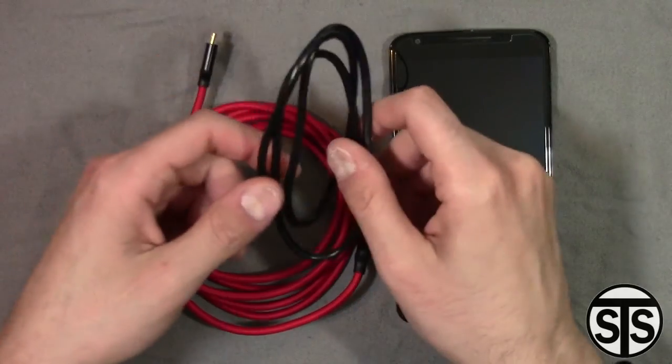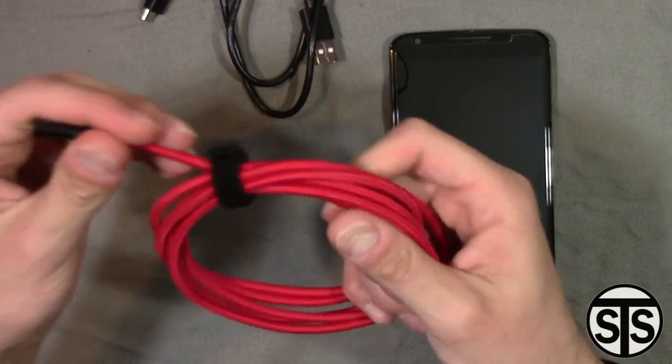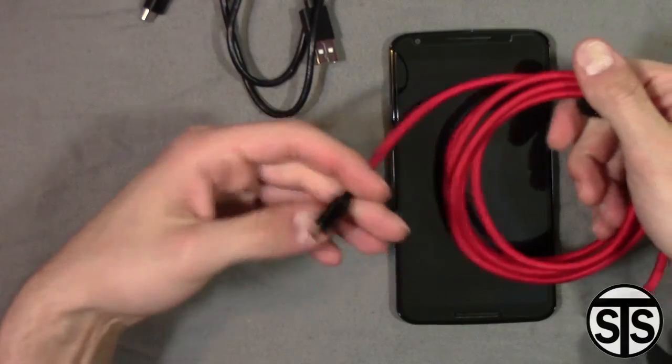Right here I got a micro USB cable, and the clip on this cable right here — I extended the wrong side anyways — the clip on this cable right here has gone loose.